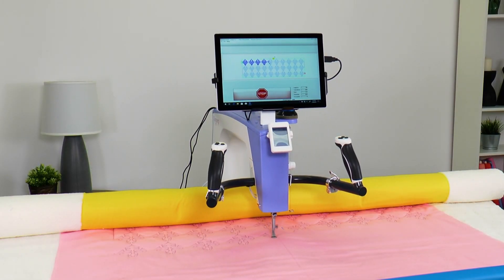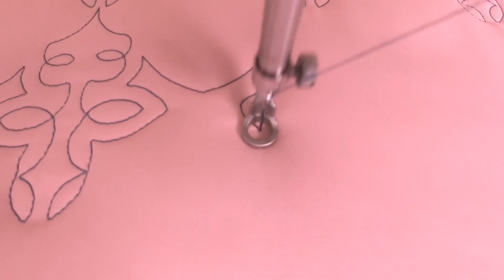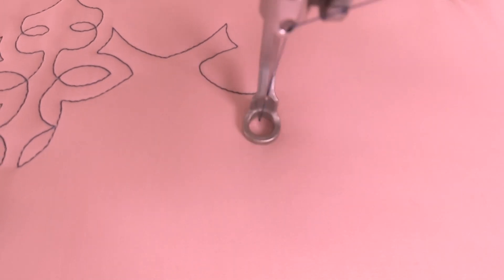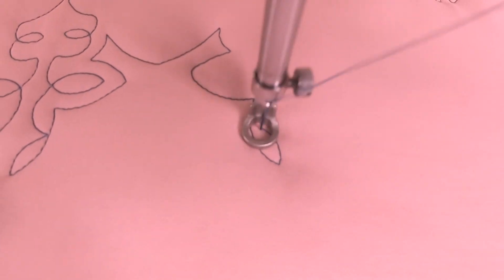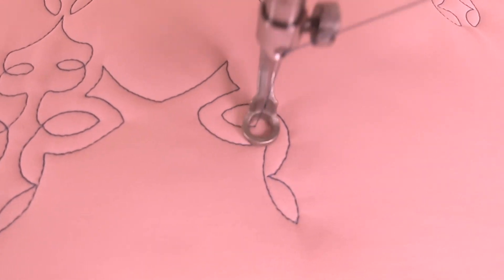If you ever have an unexpected shutdown while using Quilter's Creative Touch, there's no need to remove your stitches or start over, even if you didn't mark your quilting zones. QCT has a few built-in tools that will let you resume sewing right where you left off.